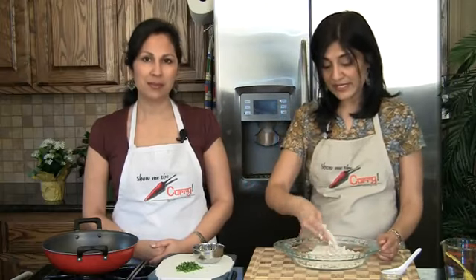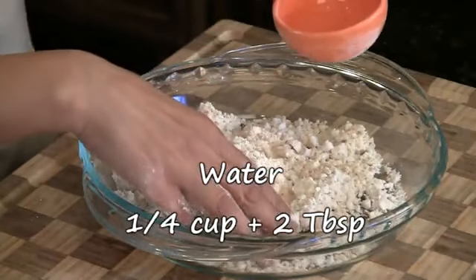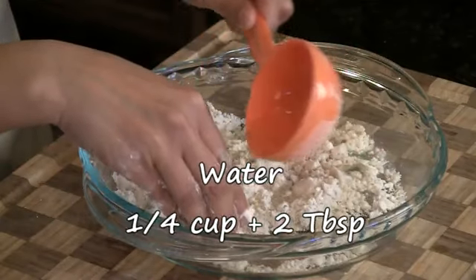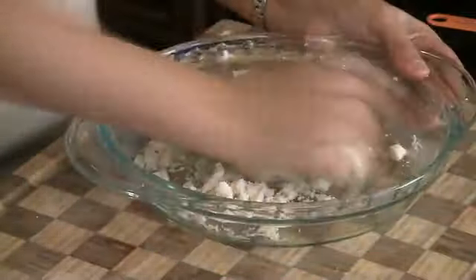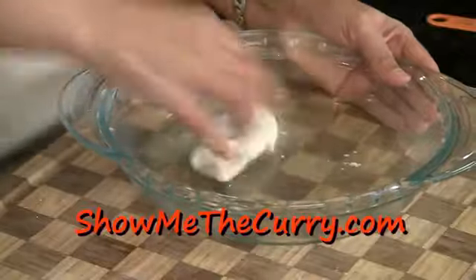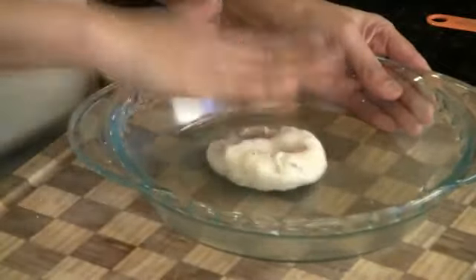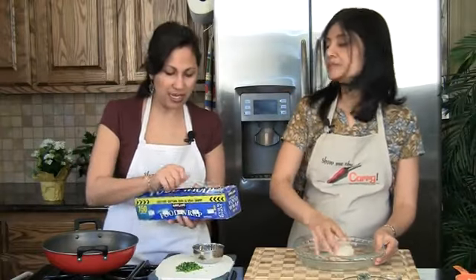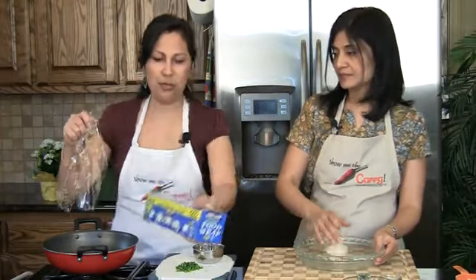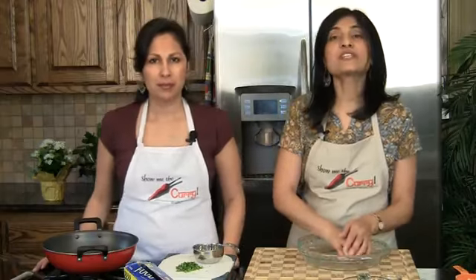Our flour is ready now — it's completely coated with the oil. To this, we're going to add one tablespoon of lemon juice and also a quarter cup plus two tablespoons of water. We're going to knead this into a nice soft dough. Once it's kneaded, we'll take a little bit of plastic wrap and wrap it up so it doesn't dry out.